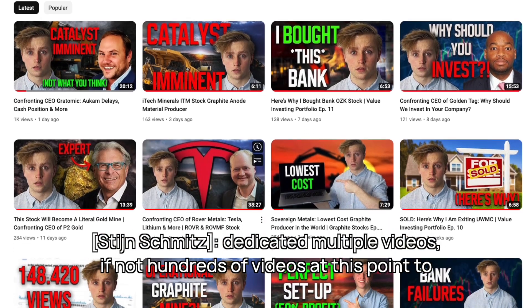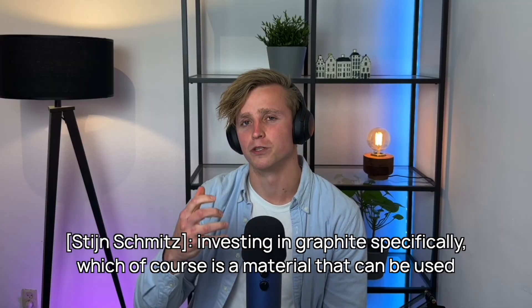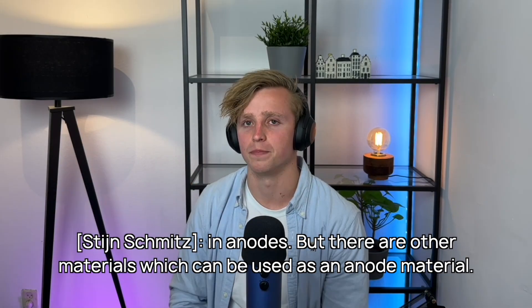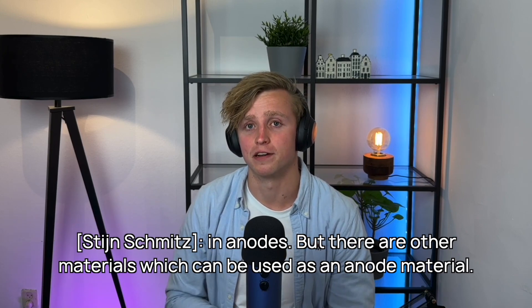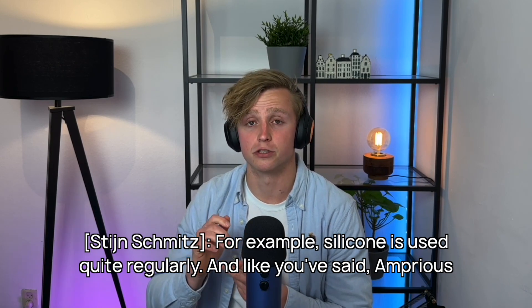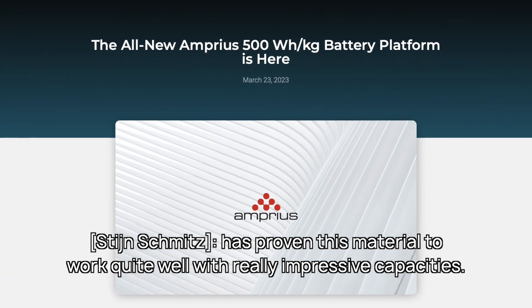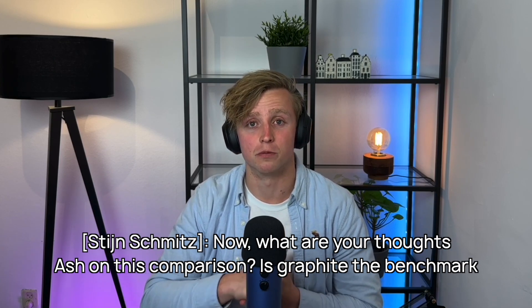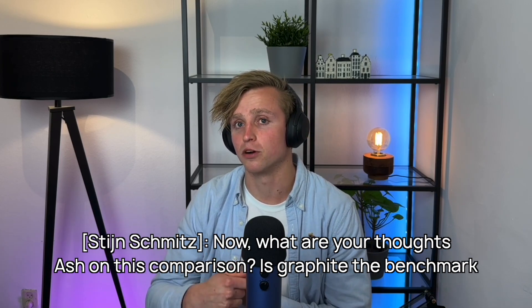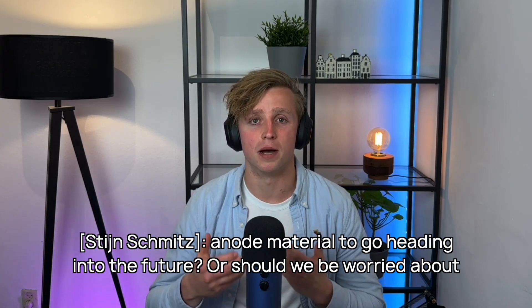This YouTube channel has dedicated multiple videos, if not hundreds of videos at this point, to investing in graphite specifically, which of course is a material that can be used in anodes. But there are other materials which can be used as an anode material. For example, silicon is used quite regularly, and as you've said, Amprius has proven this material to work quite well with really impressive capacities. What are your thoughts, Ash, on this comparison? Is graphite the benchmark and the material to go with heading into the future, or should we be worried about silicon?